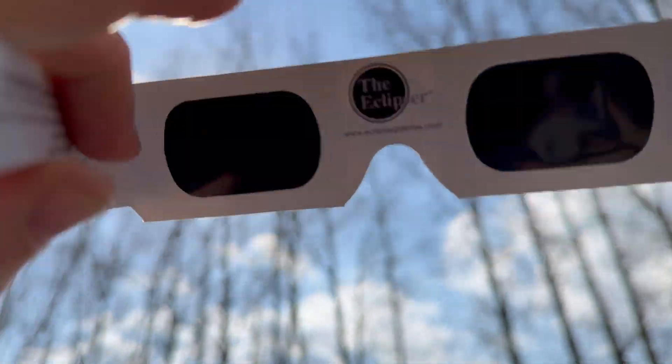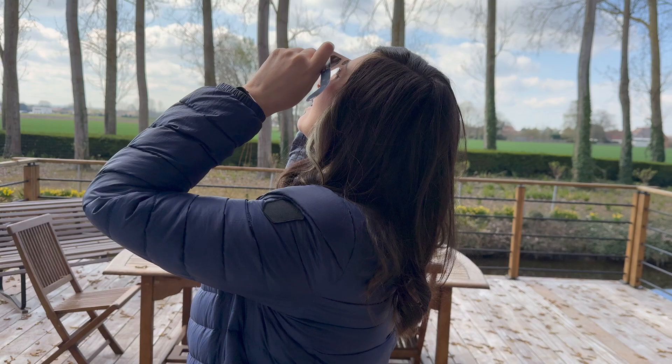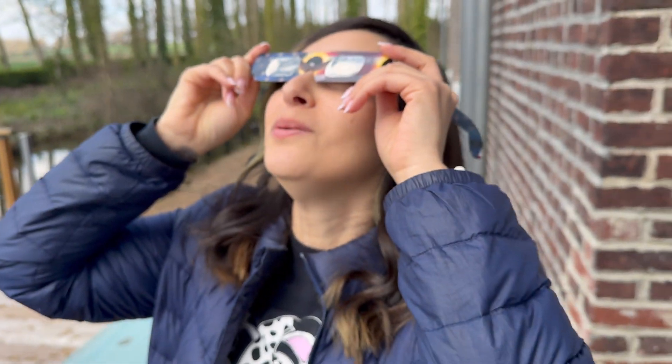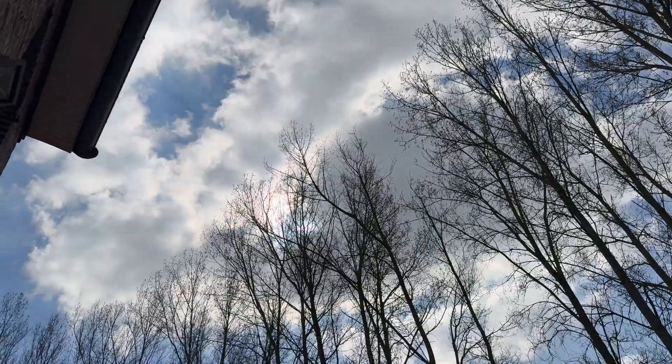It is starting — I can see it. Where are you, clouds? Of course.